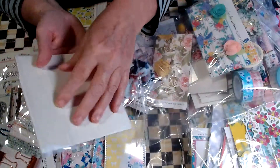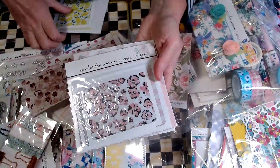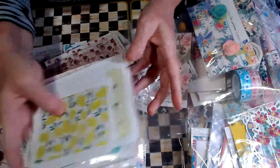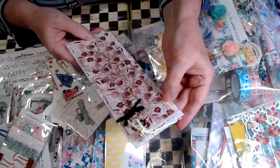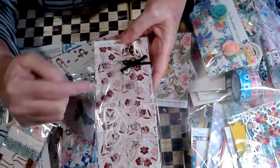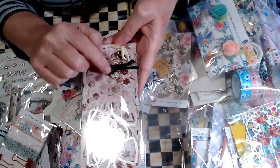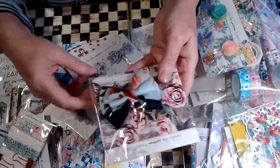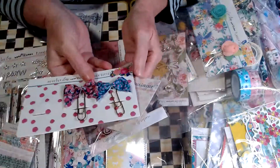Here are some adhesive pockets — there are two packages of those, and then some that were taken out of the package and are loose. Those are great to put inside your planners. This is an acetate bookmark with bows — you probably can't see it, but it's acetate bows outlined in pink, with cute little flowers for the charms. Here are some little planner clips, bows, and then lots of paper clips and lots of bows.